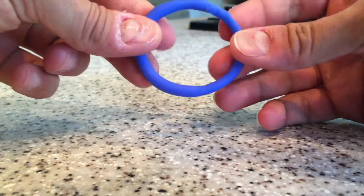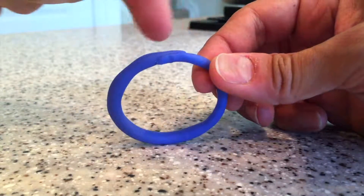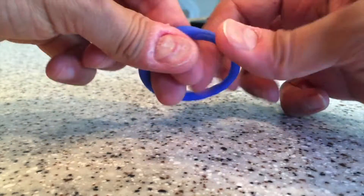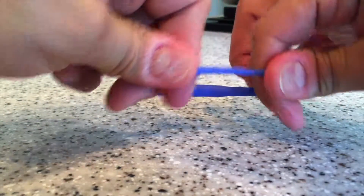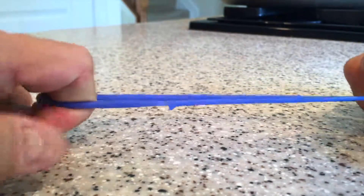Now keep in mind, I didn't try to make this as strong as possible by blending in the specific weak point here. I'm going to try to pull that part apart in half, and it's just not happening. Finally, it broke — and that was a huge amount of effort to actually get that to break.